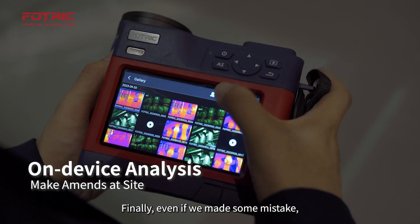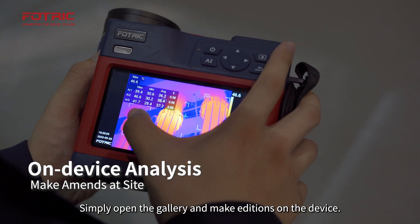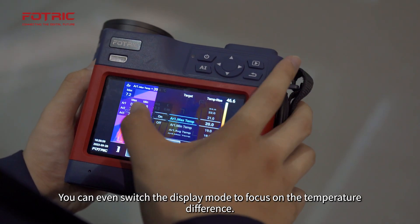Finally, even if we made some mistakes, there is no need to circle back and do a reshoot. Simply open the gallery and make additions on the device. You can even switch the display mode to focus on the temperature difference.